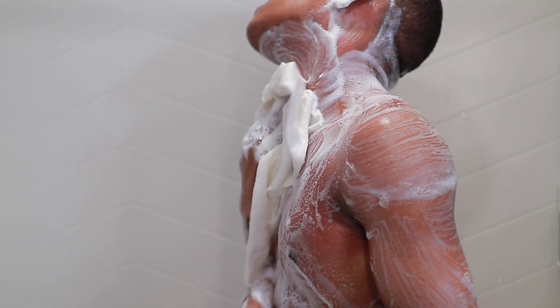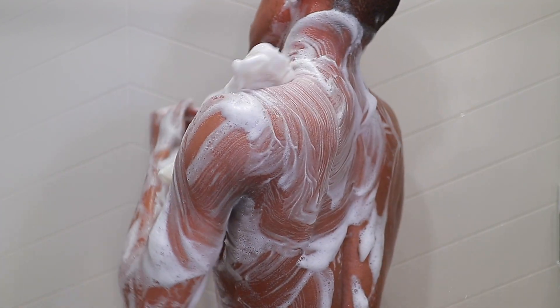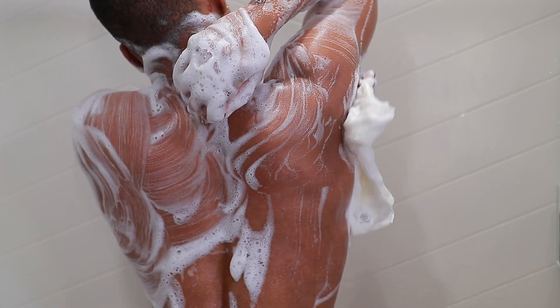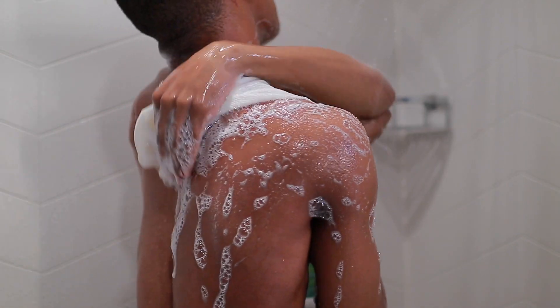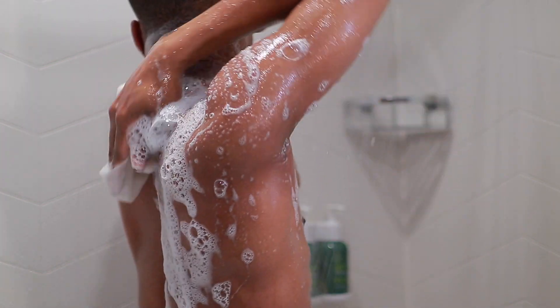I'm extremely flexible and able to reach far back on my back. I actually have scoliosis — my curve is about 15 degrees — so I can get into certain areas that most people can't reach in the shower. My showers are probably about 20 to 25 minutes even when I don't do this full routine. Doing the full routine takes a really long time, which is why I don't do it all the time — only when I have the extra time to really treat myself.